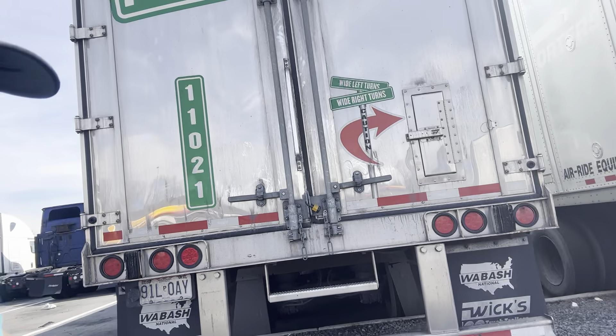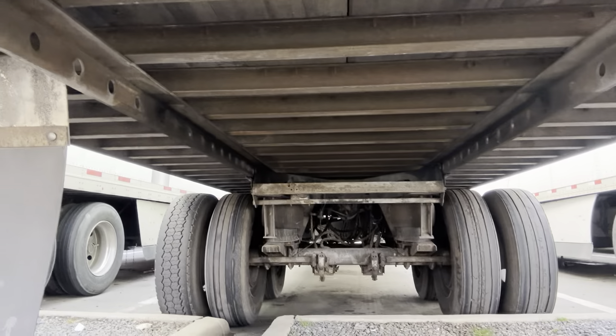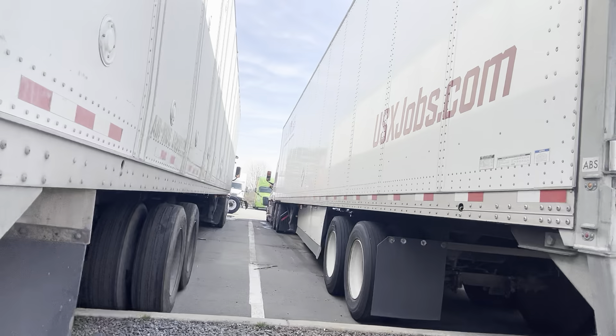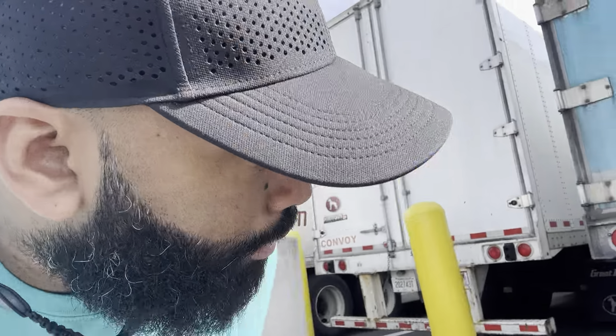If y'all can see, I'm gonna show y'all — this trailer here has airbags on the suspension. This other trailer has springs on the suspension, which is no air ride. If you got springs on the suspension, it's tough, it's hard.